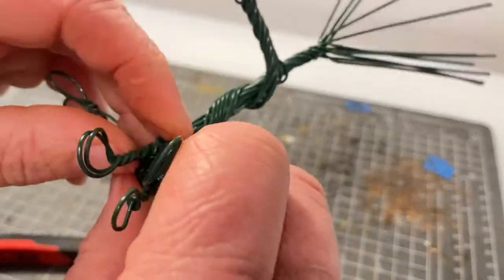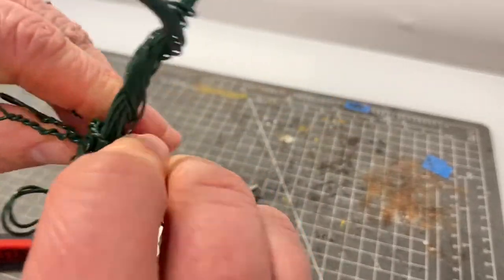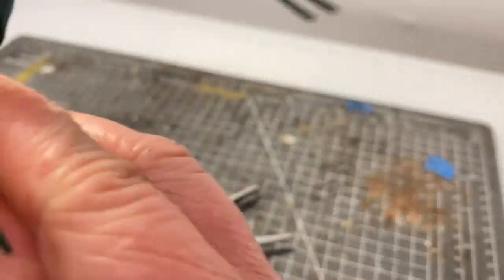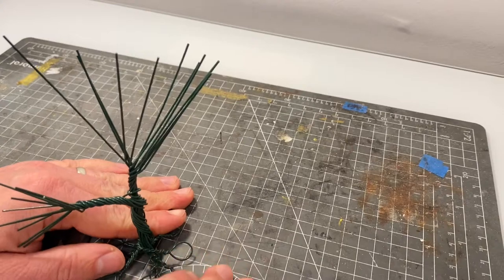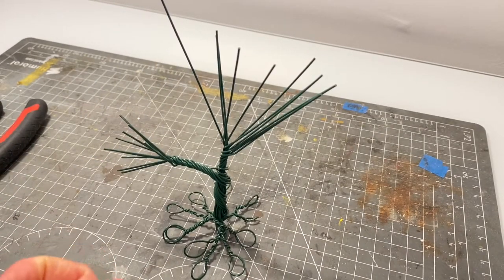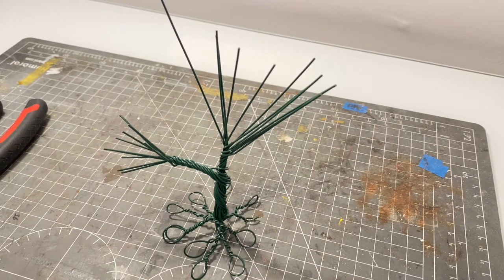Keep twisting the root wires until they're all done. You might find they are at slightly different heights, so you can adjust those to generally get a fairly flat bottom. Once that's complete you'll have something that looks a little bit like this. Each tree will be totally different, and if you're copying a particular reference picture it may look entirely different to this, but this is a basic tree structure with the roots done.